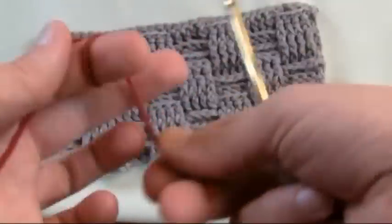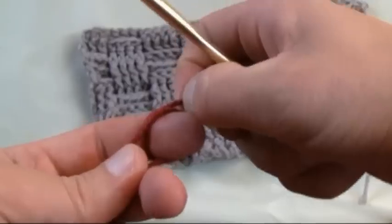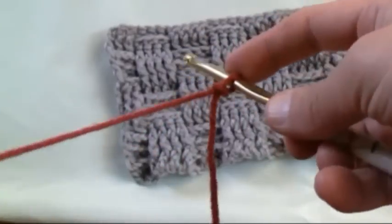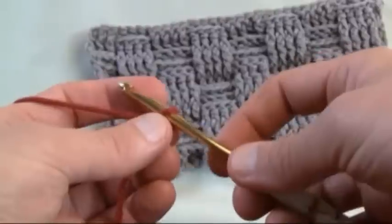So let's start off with our slipknot. Hey everybody, it's Mikey from Mikey's Mail. In today's tutorial on behalf of All Free Crochet, we'd like to introduce you to the basket weave. Starting off with a slipknot, and for more free patterns or crochet ideas check out allfreecrochet.com.